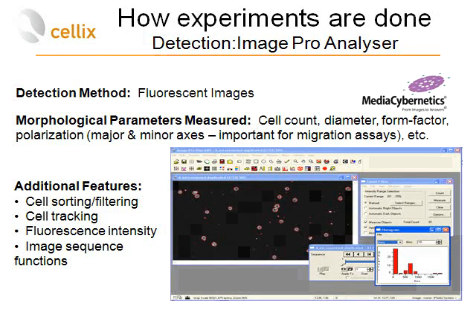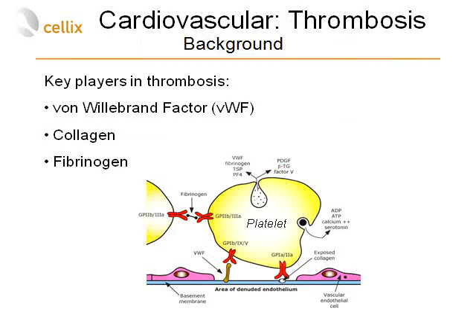During the assay, images of adherent and aggregated platelets are taken and subsequently analyzed using Image Pro Analyzer from Media Cybernetics. It can detect aggregates and cells from fluorescent images, count cells, and provide information about diameter, form factor, polarization of cells and aggregates. You can also sort cells and aggregates and obtain data on fluorescent intensity of specific aggregates.